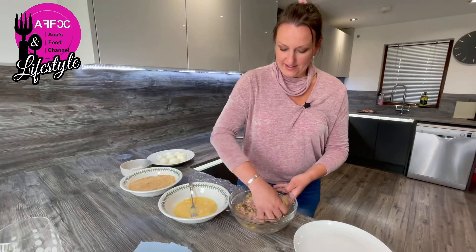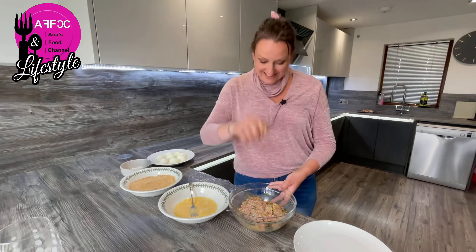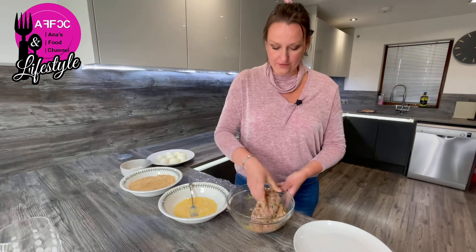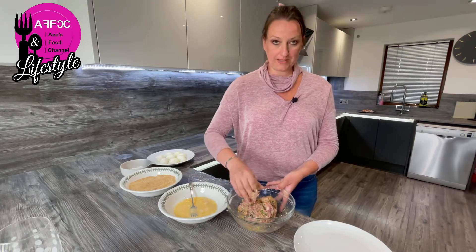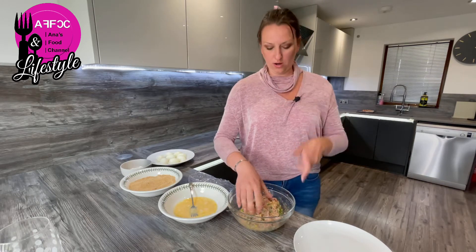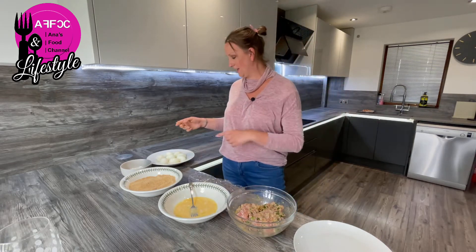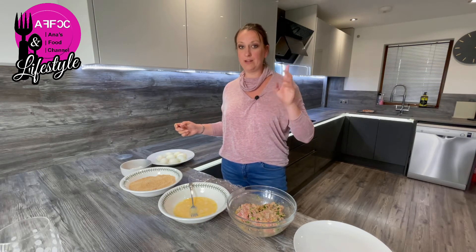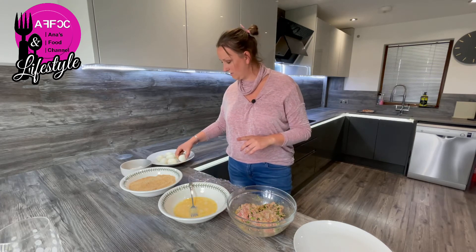Okay, so here we are. We have all the sausages minced together by hand — about 11 sausages for eight eggs. I've got some fresh chopped herbs, a dollop of mustard done by taste, and a little bit of salt and pepper. Don't forget the sausages are already seasoned so you don't need a huge amount. I've peeled the eggs — don't forget when you boil your eggs, put them in cold or icy water so they're easier to peel.